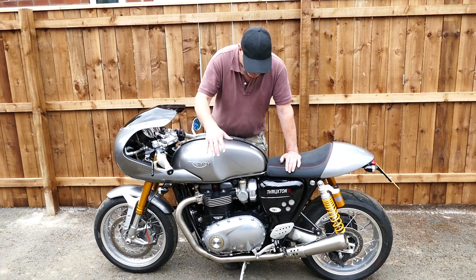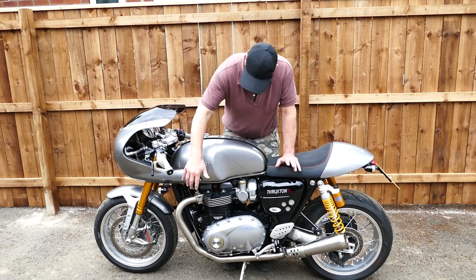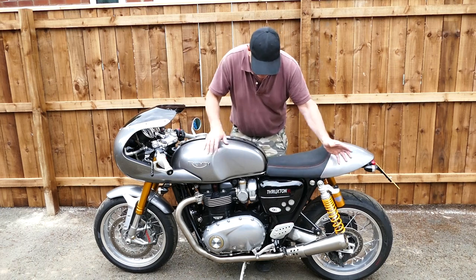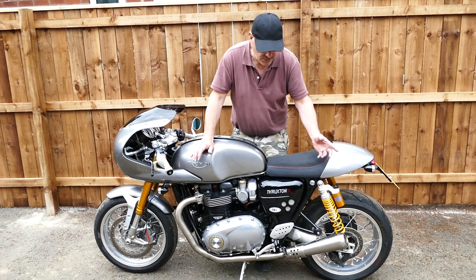On the 900s it's not so bad. This system is available as front pipes only or silencers only, and you can mix and match them with stock parts if you want to do it that way.